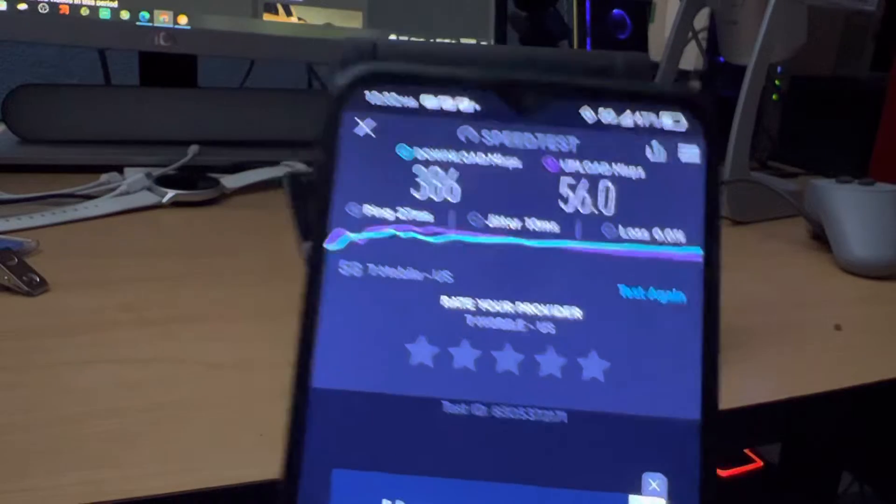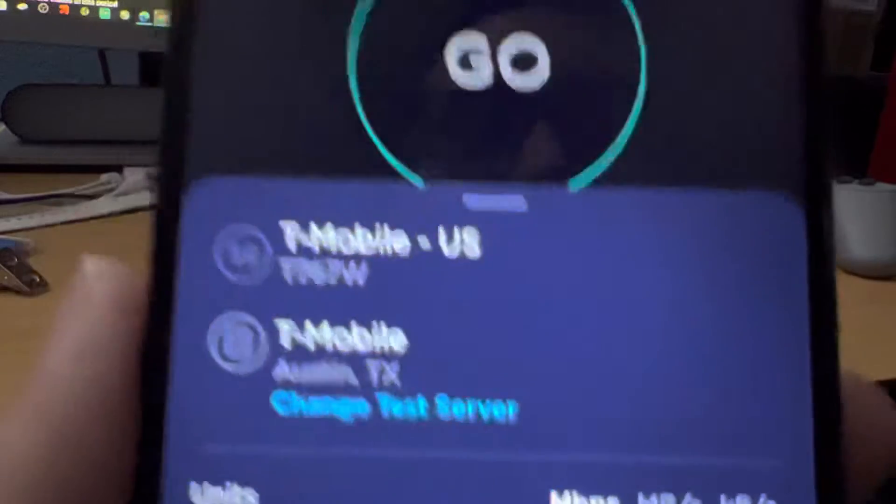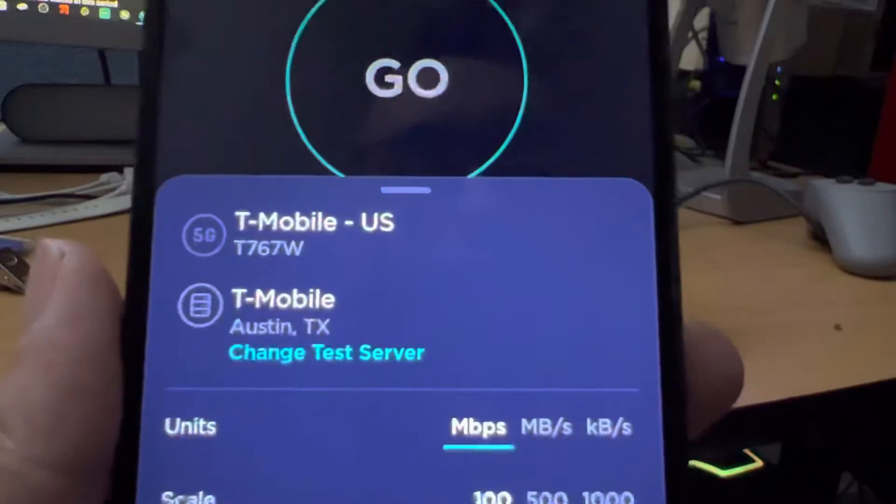In any case, look at that speed. This is from the T-Mobile service, by the way. This phone is only available on T-Mobile.